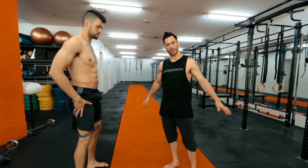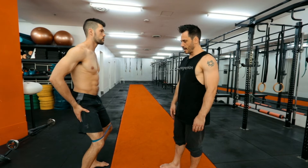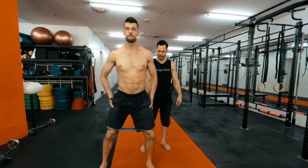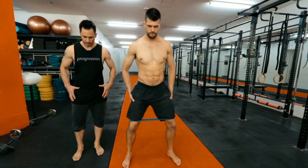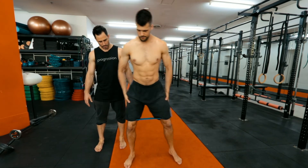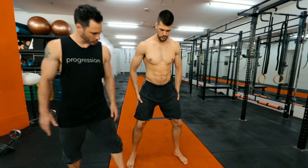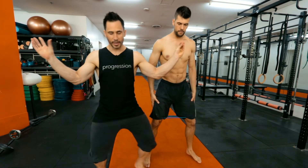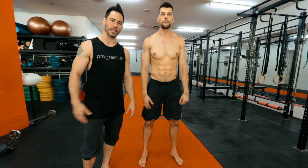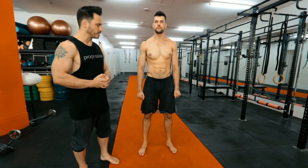Now we're on to the lateral band walk, and this is for maximum gluteus medius activation. Richie's got the band around his knees, bending down a little bit. The idea is that his feet always come back to the position where you feel tension in the band. You start where you can feel tension in your butt, step out, then return to that position — don't let your feet come too close together, because if you do you lose all tension and there's no real benefit. Do small steps like what Richie's doing. And you get bonus points for doing the crab walk version. It's the funniest exercise in the gym but very effective — really good for training the glutes, especially the stabilization function of the gluteus maximus. And that is the lateral band walk.